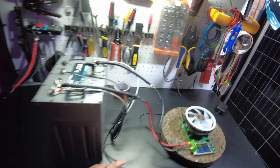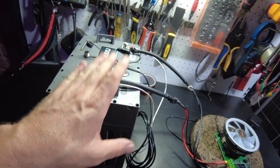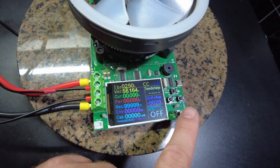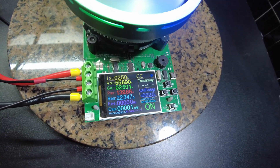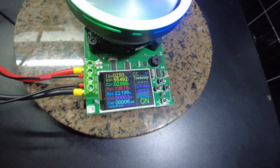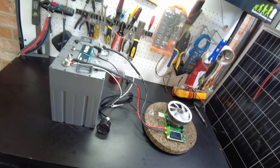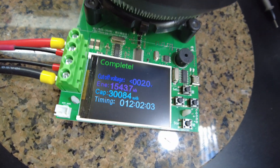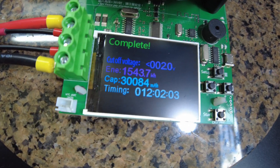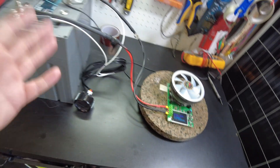The battery is back together, we're at 100% on the meter, and all cells should be nicely balanced. Starting the test — we're pulling 138 watts. This time we got exactly 30 amp hours: 30.084. We finally passed the capacity test.